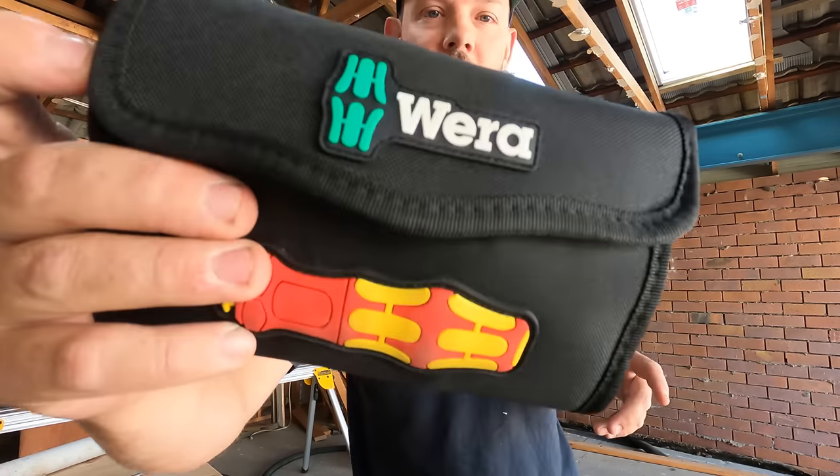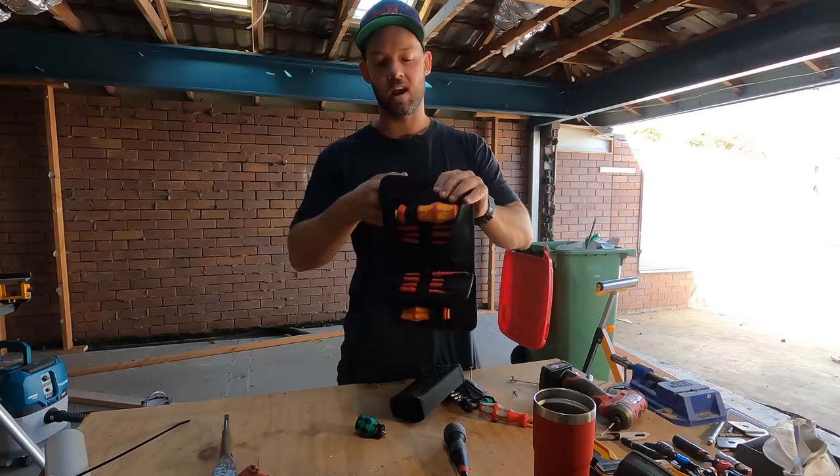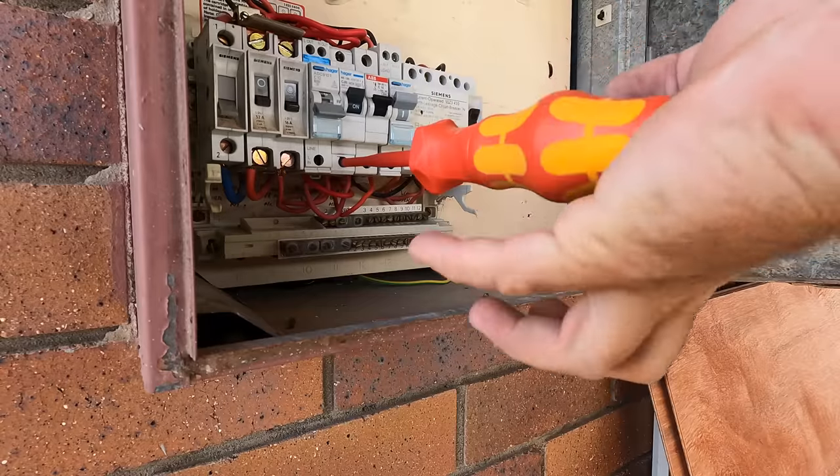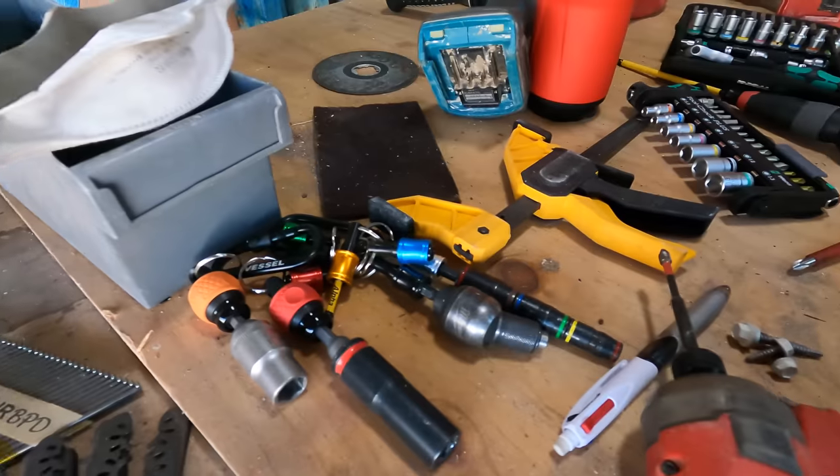The Wira Turbo screwdriver. As you guys know I'm a massive fan of Wira and this is a kit I've wanted for almost two years now. I'm going to take you through the applications of it, where it sort of fails, what I like and what I don't like about the kit.